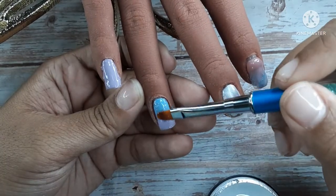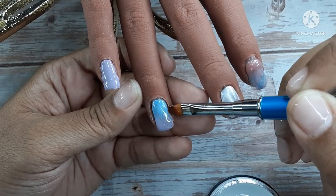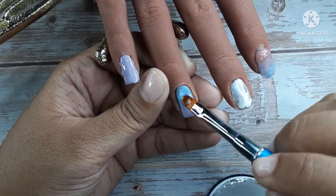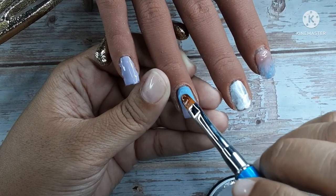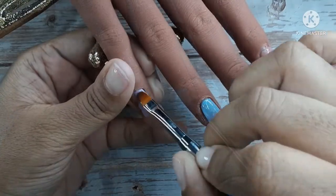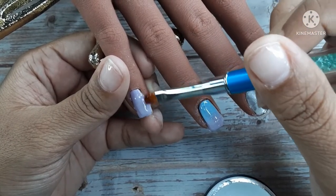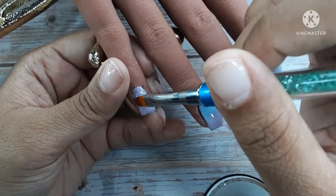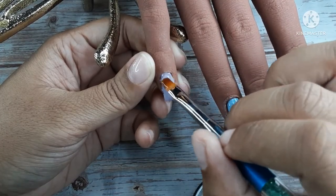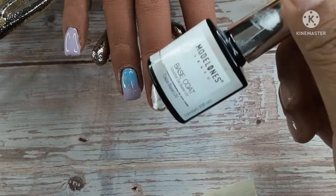Now I'm just going to build all of the rest of the nails up. I'm not going to build the middle finger yet — I have some more stuff I want to do to it. You do not have to encapsulate this color on the pinky; I just felt like doing it today. It actually helps your color to stay longer when you encapsulate it, if you have problems with your gel polish chipping. I don't do it a lot but I really like the effect.